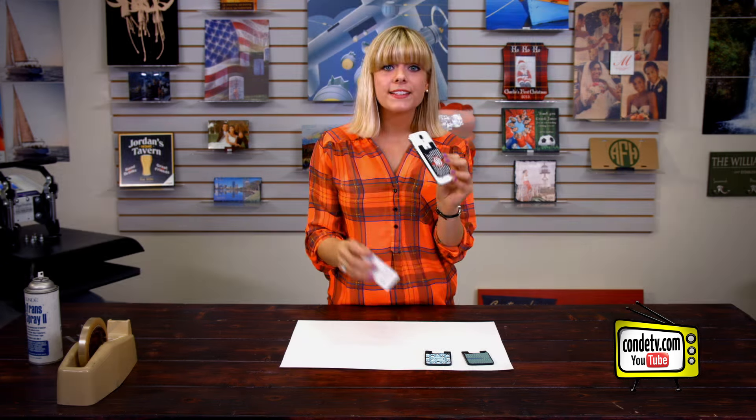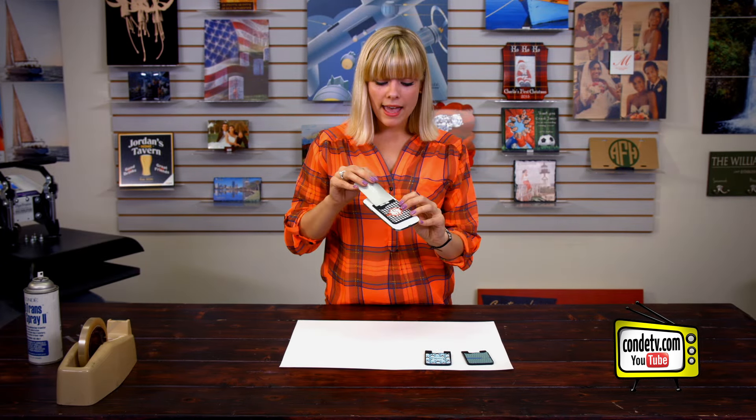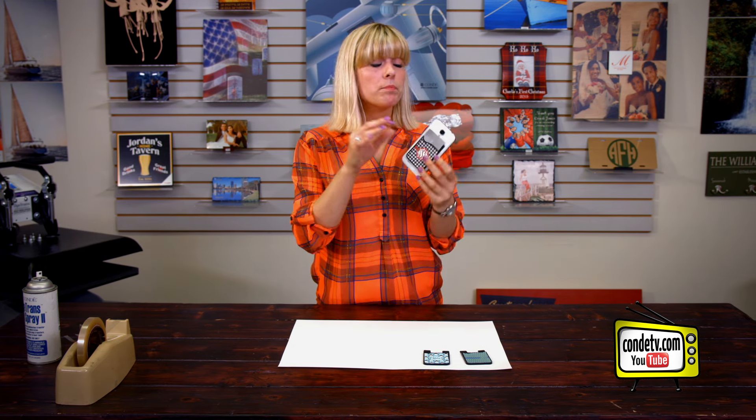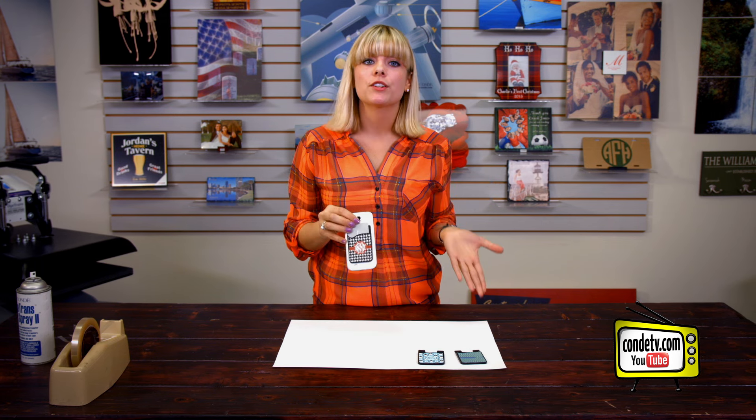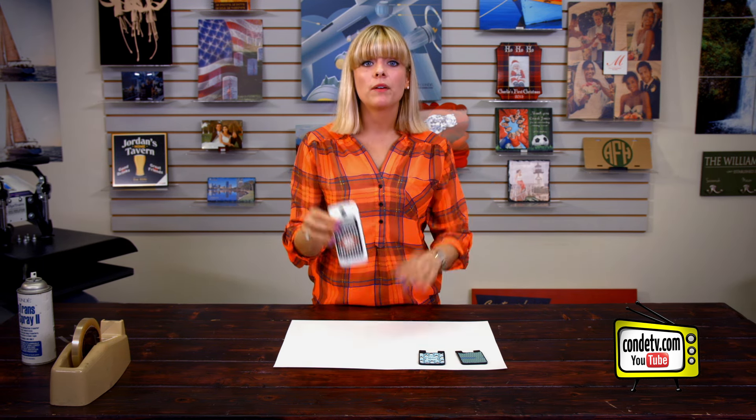These card caddies are really easy and inexpensive to make, and they are perfect for holding business cards, credit cards, and school IDs. They make great promotional items because they are so inexpensive to make — just put your business logo on there and give them out. Good to go.